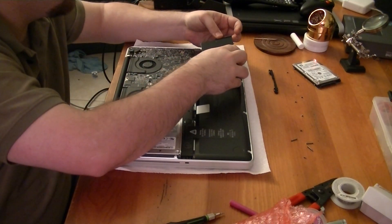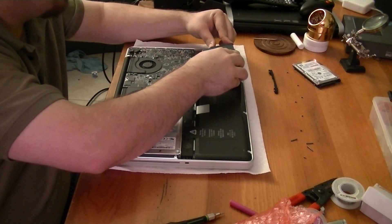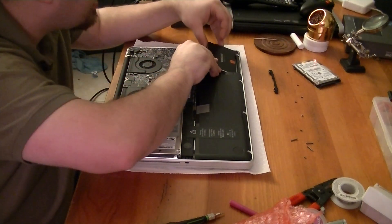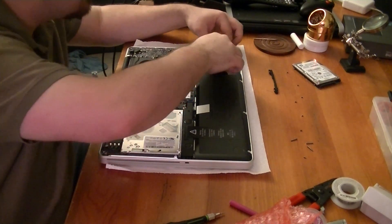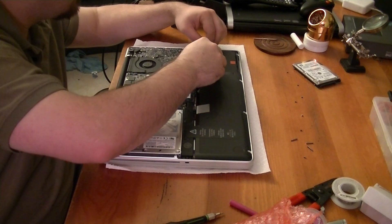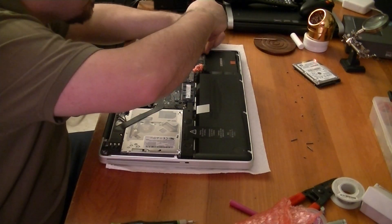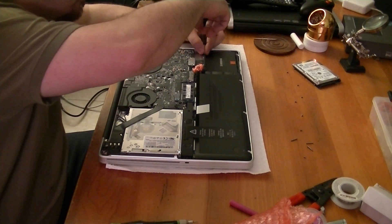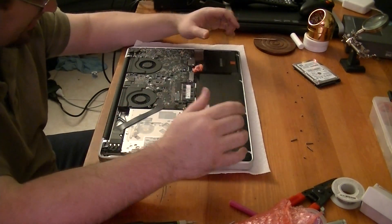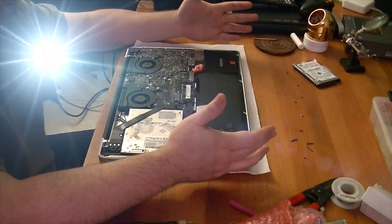Now what we want to do is pop our connector back on. Make sure it's fully seated. You'll see the two holes that you'll slide those two pieces back into — push that down and then bolt the mounting bracket back into place. Reconnect the battery, put the bottom back on, and if all you're intending to do is just swap out your hard drive, you're basically finished.